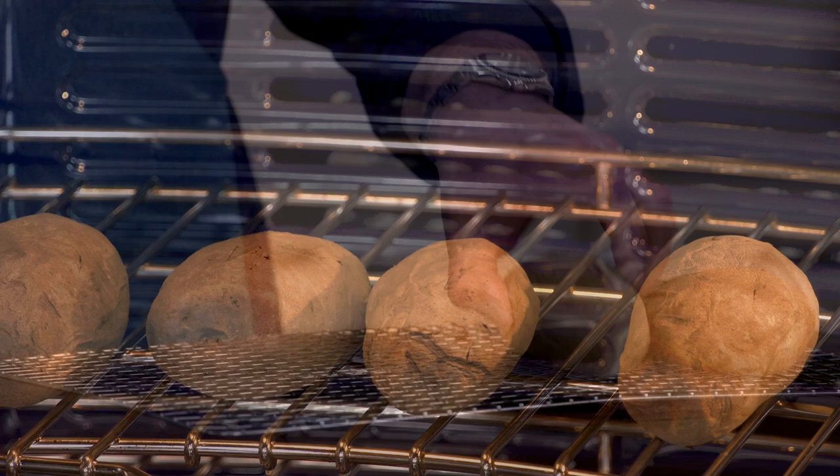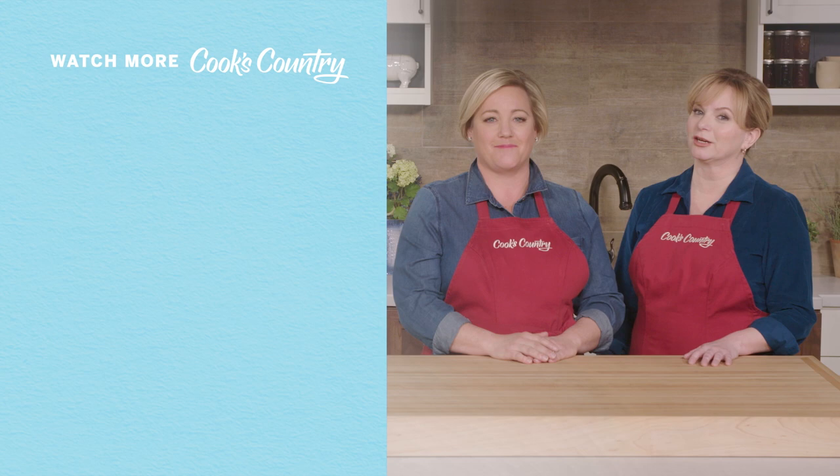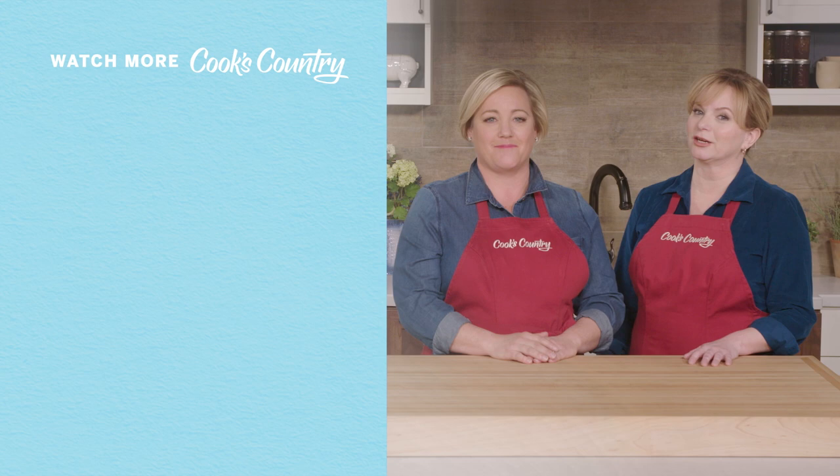If you want to try Brian's all-new torn and fried potatoes: bake russet potatoes until they are fully tender, let the potatoes cool completely before breaking them apart, and crank the heat on the stove after adding the potatoes to the pot. From Cook's Country, an incredible recipe for torn and fried potatoes. Thanks for watching Cook's Country from America's Test Kitchen — leave a comment and let us know which recipes you're excited to make. You can find links to today's recipes and reviews in the video description. Don't forget to subscribe to our channel.